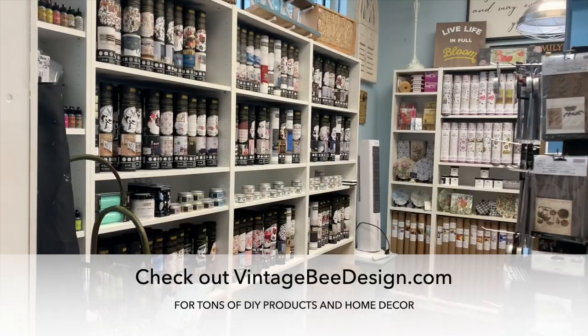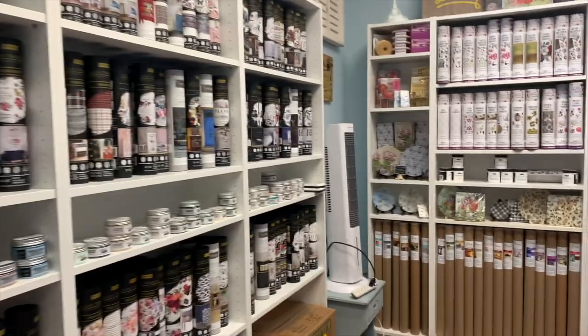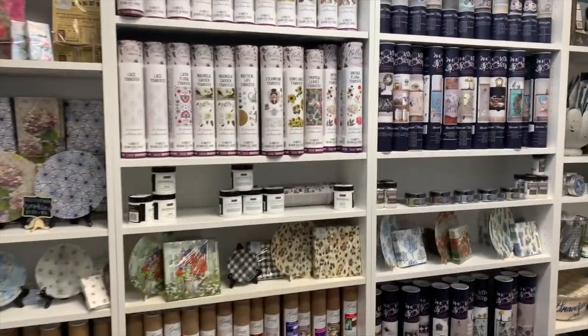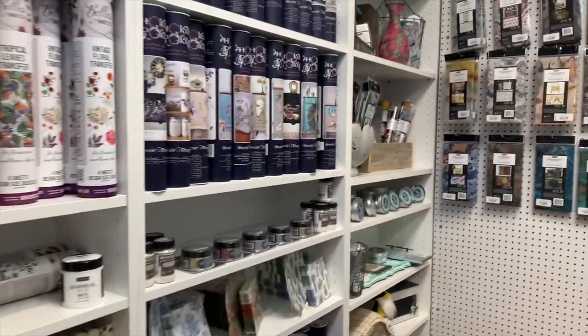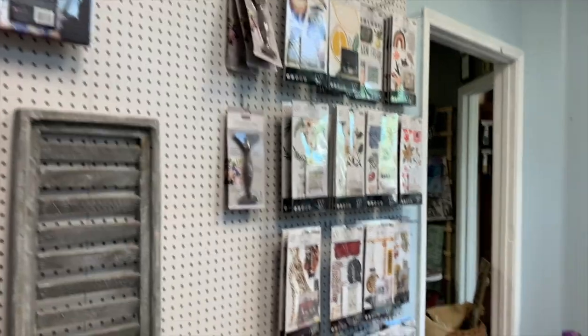Right now I'm standing in a room full of transfers. We carry all of Redesign by Prima transfer papers, as well as many of Hocus Pocus and all of Dixie Belle's transfers. In addition, we carry most of Prima, Dixie Belle, Jamie Rae Vintage, and Grace on Design decoupage papers. It's amazing.